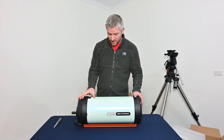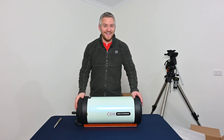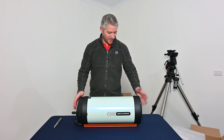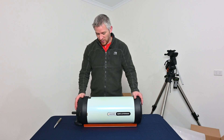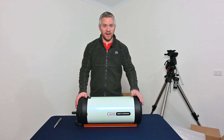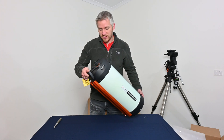As you can see, there really isn't much to an unboxing of a new scope apart from the excitement of having it. But I'll just run through a couple of things with the Celestron RASA that you get straight out of the box.